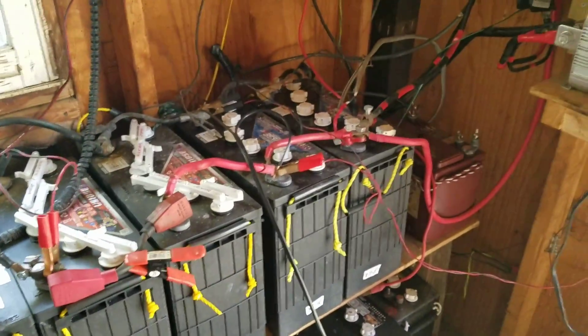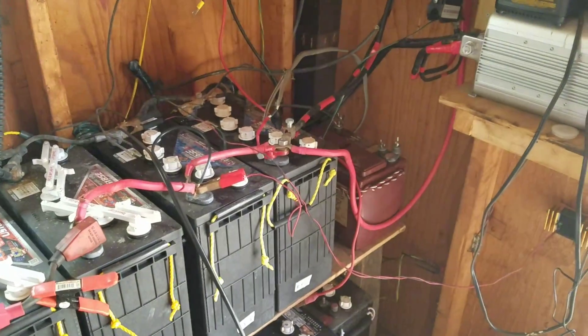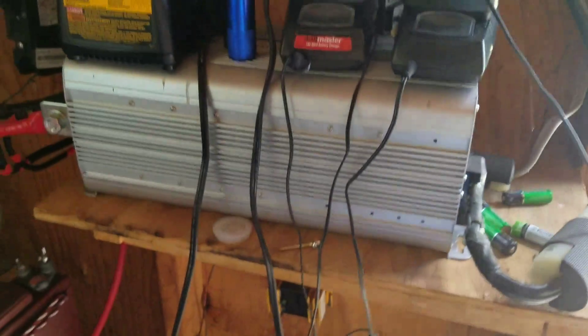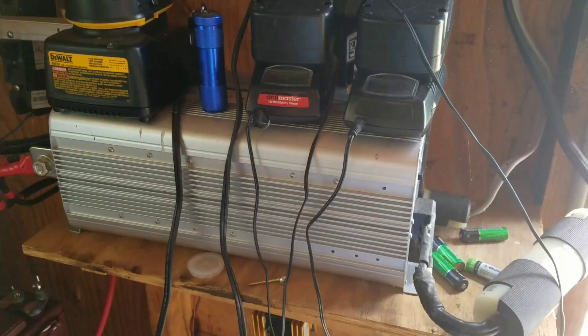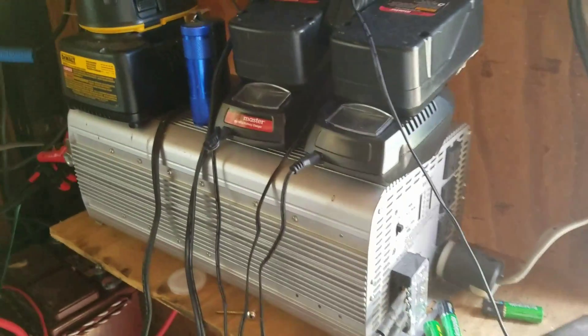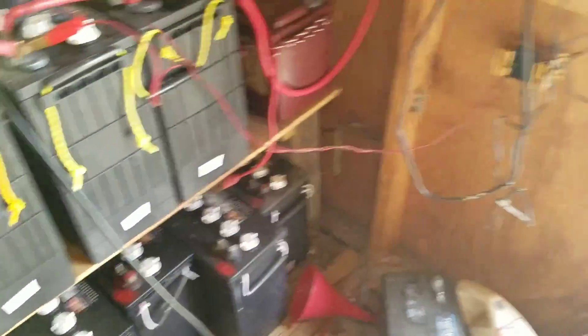These batteries will actually run about one-third of the household over a 24-hour period. I don't know if you can see it on the charge controller here — 14.3 volts out, so 52.2 volts in from the solar cells. I can also run it off this 5000-watt true sine wave inverter that he uses to power the house, and there are plenty of spare batteries to go around. So that's how I'm going to power it.